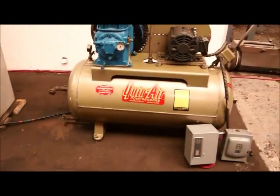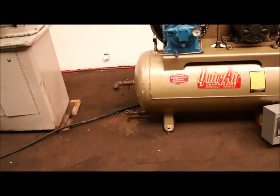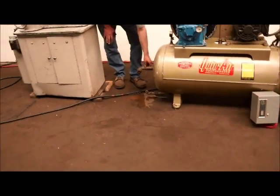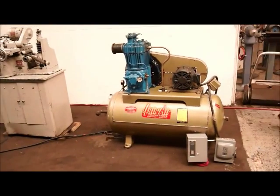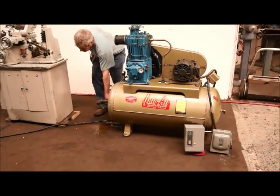We'll shut her down. We're gonna release some air out of there so you can tell it was pumping air — it's really the only way to tell. Okay, there you go.